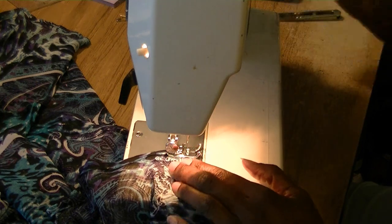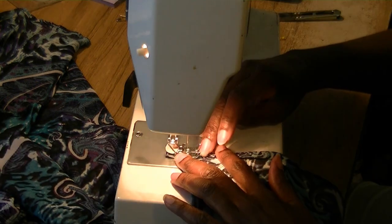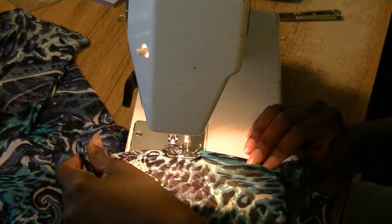You notice I did not sew over the pin. Turn. Now you can continue and stitch forward and it holds it in place so you can finish your project.